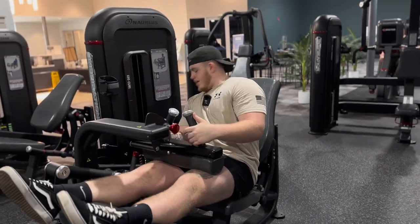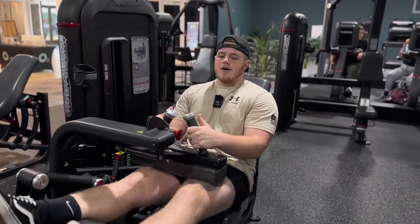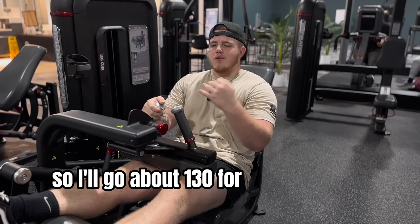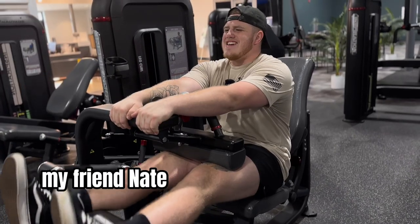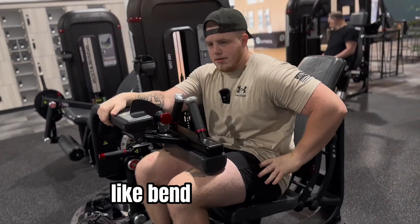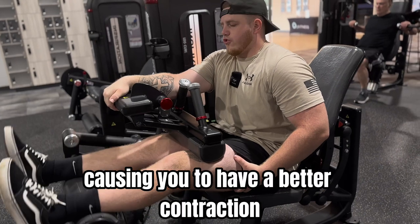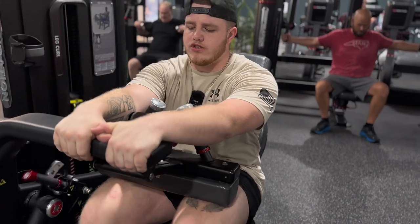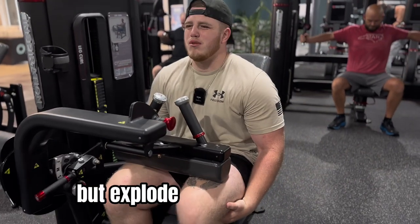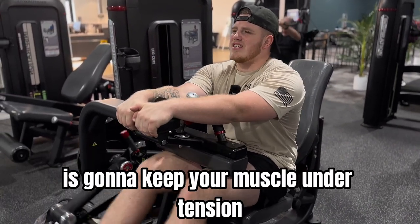Next we have the leg curl. Not going to go too heavy on this one just because of how hard I worked the other day, so I'm going to go about 130 instead of 200. My friend Nate taught me a better way to do leg curls — if you lean forward and bend at your waist, it lengthens and stretches out your hamstring causing you to have a better contraction. You want to focus on the eccentric movement, slowly extend but explode on the contraction. Working that resistance keeps your muscle under tension which helps you build muscle faster.